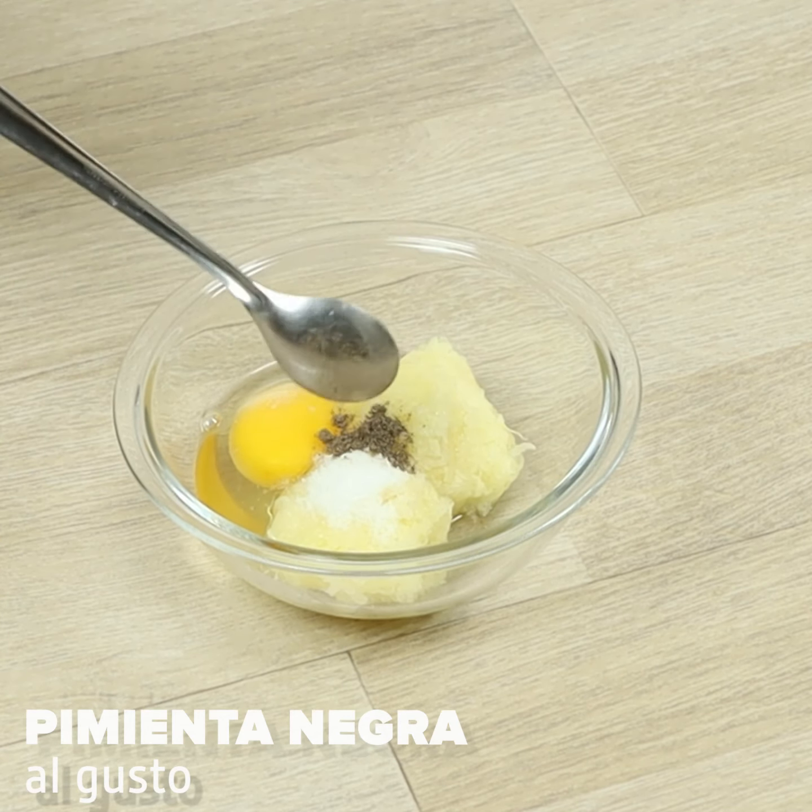Now we'll spread this all over the chicken. In a pan, we'll put a lot of oil and fry the chicken. After a while, let's turn them over. And our delicious recipe is ready.